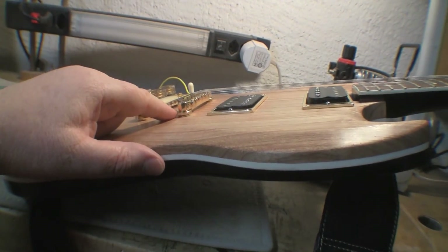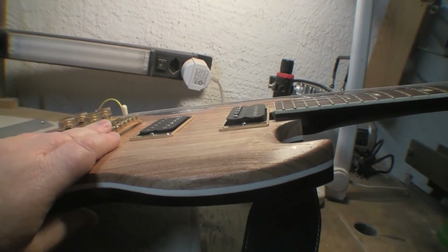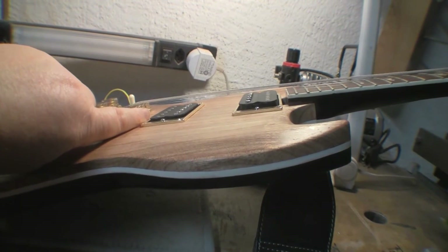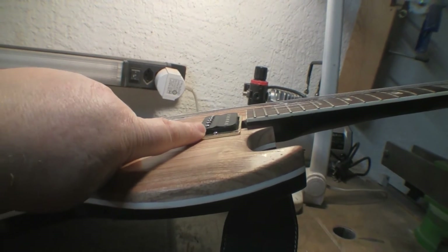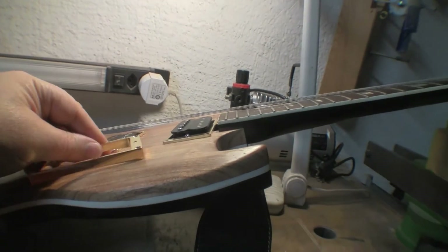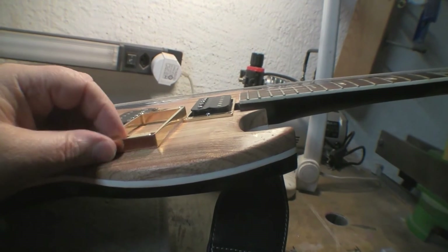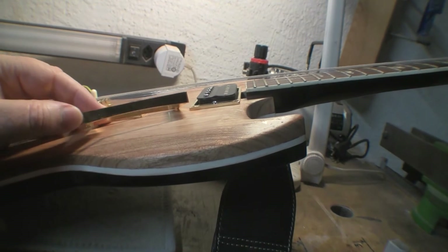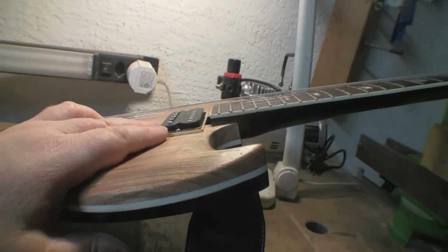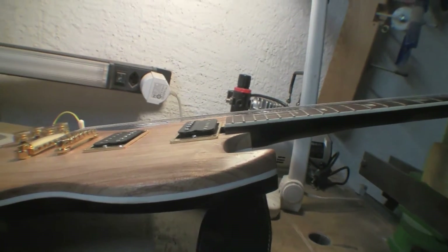The bridge is pretty much at its lowest setting, so if the action is still too high I have plenty of room to raise it. The other noticeable thing is there's quite a distance between the body and the strings, so when you set the pickups correctly they're sticking up way proud of the pickup rings. I might replace them with something a little more meaty - these are meant for a curved top, and it just looks a little odd with the pickup so far out of the ring.